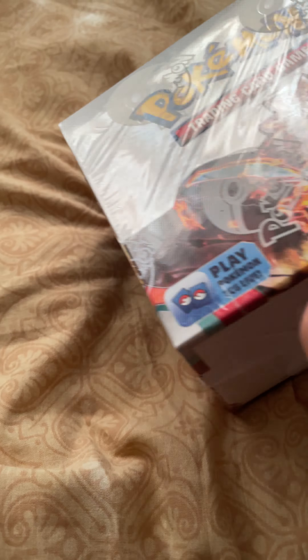All right, let's open this up. I have to say this is actually a really cool set — it looks really neat and I'm hoping there are some pretty decent cards in here. Some of you might know this is from a set in Japan called Ruler of the Black Flame, but this looks so cool.